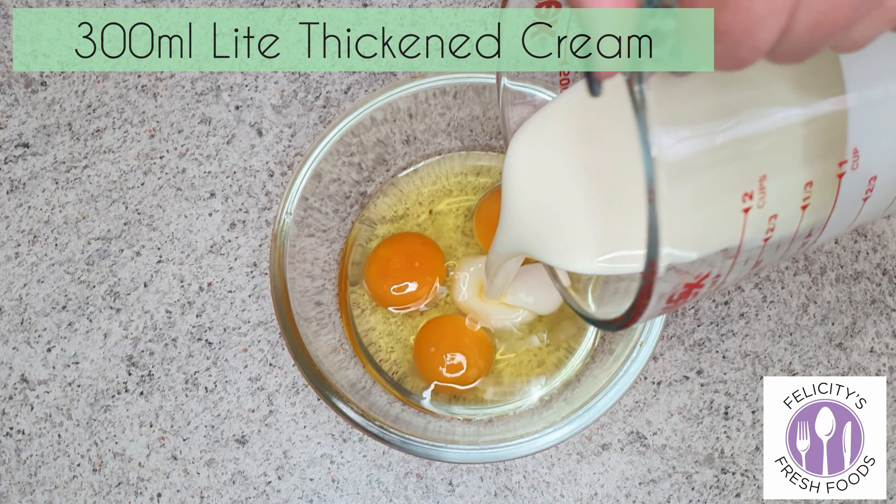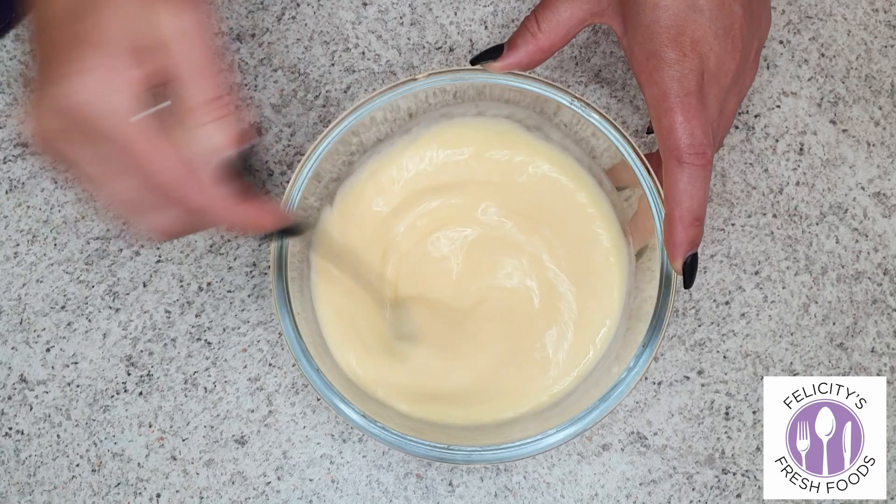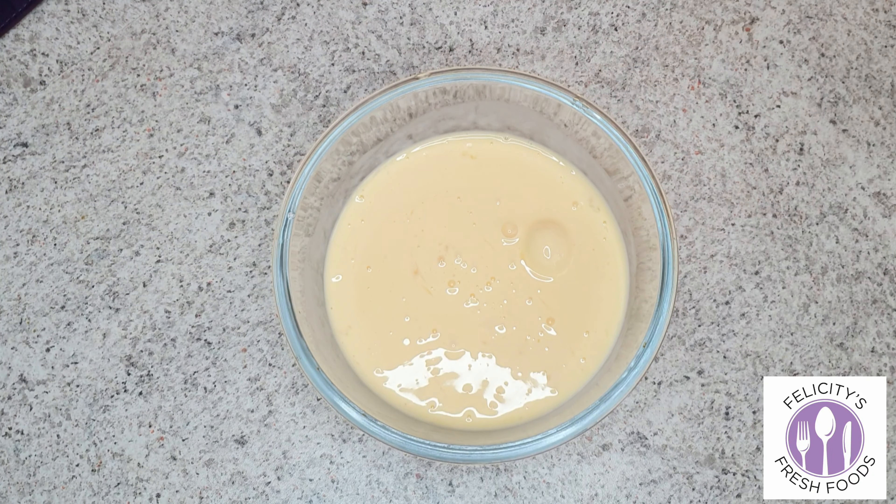Start with 5 eggs. I know I've only got 3 eggs there but I ended up using 5, so it's important to follow what I've written, not exactly what you see.